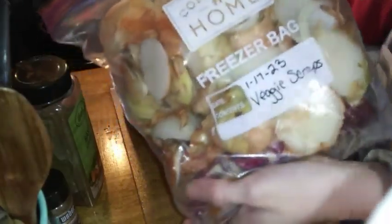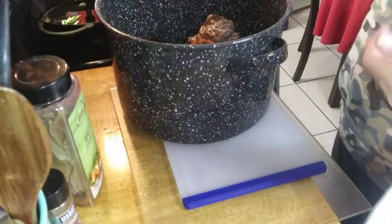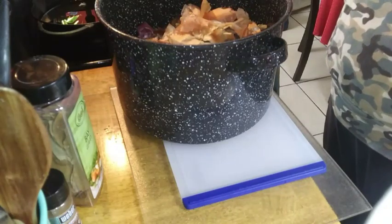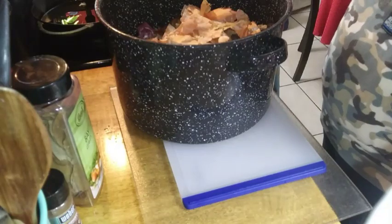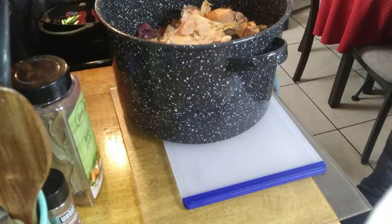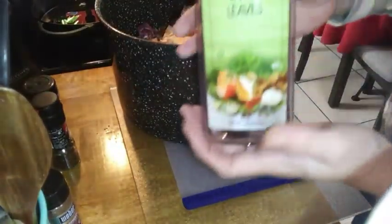These are my veggie scraps that I always keep in the freezer. You can put your carrots, onion, garlic — just all kinds of scraps that you have. I want to make sure there's nothing moldy in there. Garlic peels, onion peels, your carrot scraps — I always start a freezer bag and keep it going; sometimes I have multiples. This is what we're working with today, and then you want to get a couple of bay leaves in there.